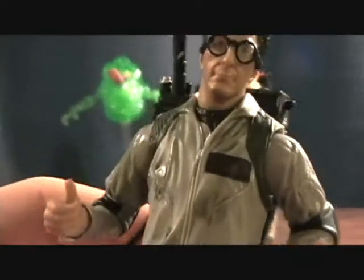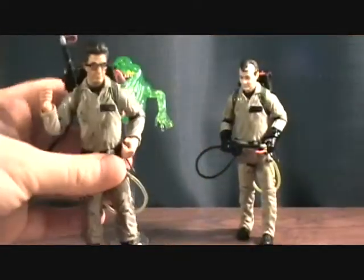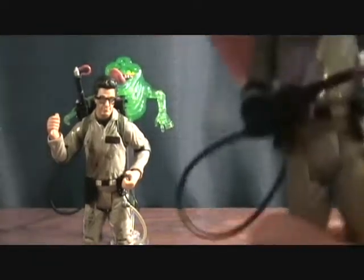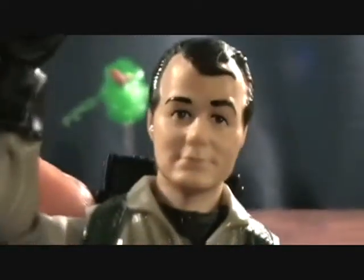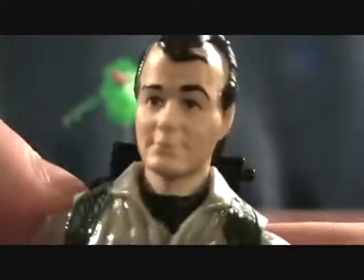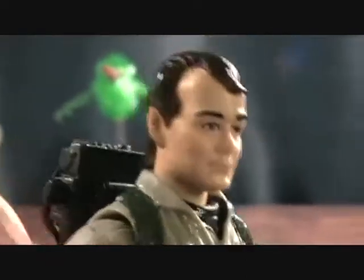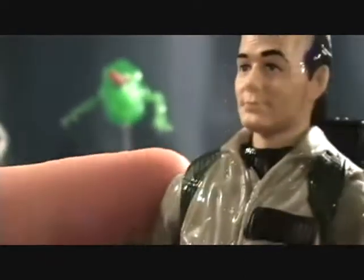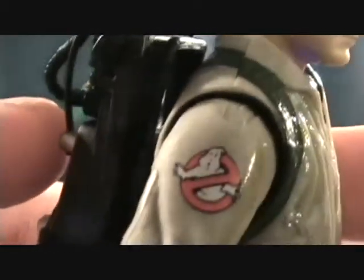I also brought in Egon Spengler — that's the name I couldn't remember — who was the 2009 SDCC exclusive that came with the first Slimer. Now, looking at the Peter Venkman head, which is supposed to be Bill Murray — it looks pretty good, a lot better than the prototype pictures they were releasing. I was a little worried it might look bad, but it looks pretty decent. There's a nice Ghostbusters logo on the uniform.